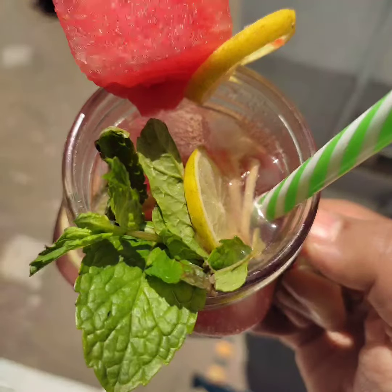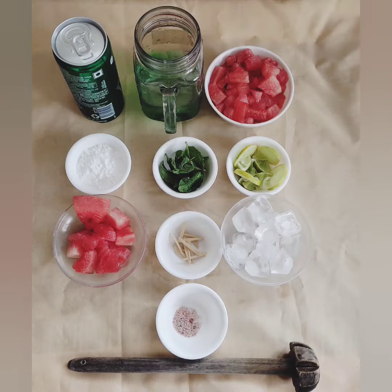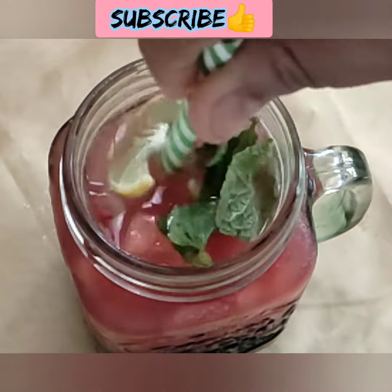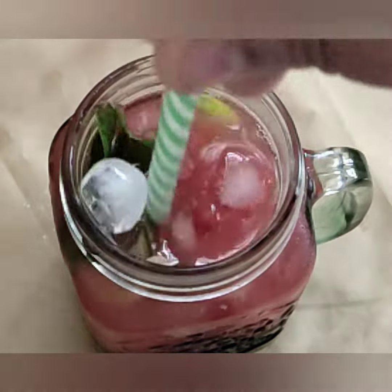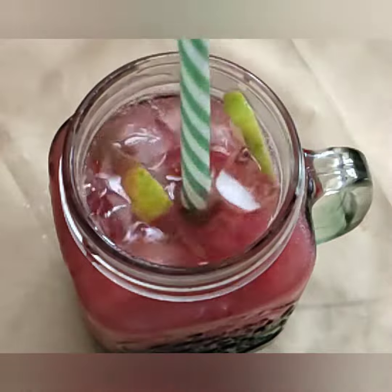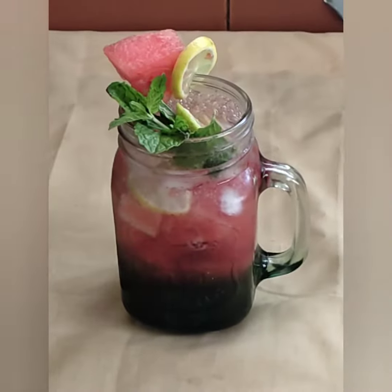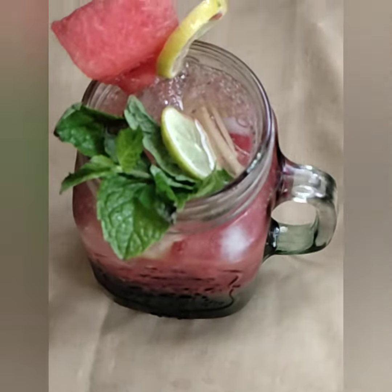It's very yummy and easy to make. You can see the ingredients in the description box. This is a non-alcoholic version of mojito. You can enjoy it with soda or Sprite in a clean mason jar or glass.